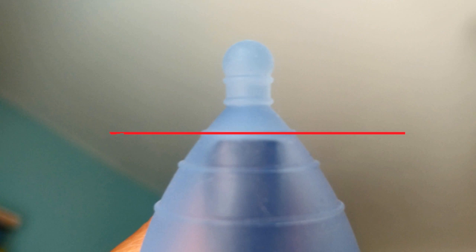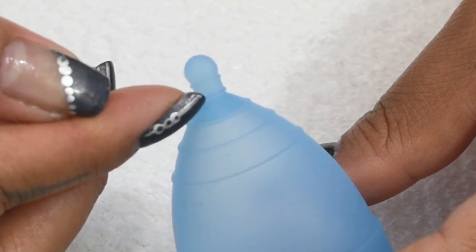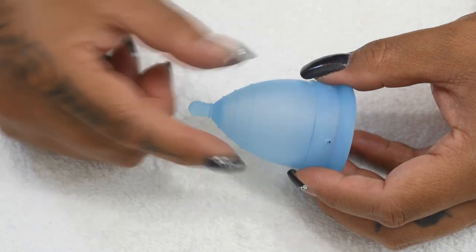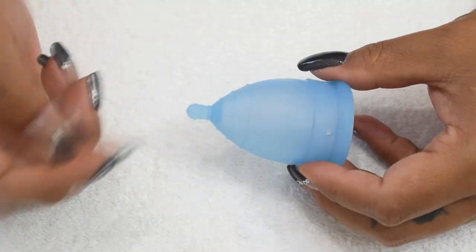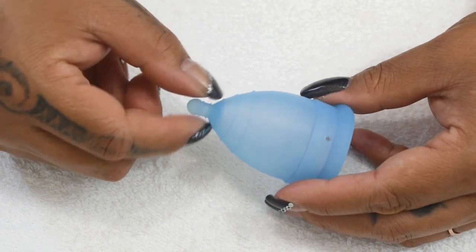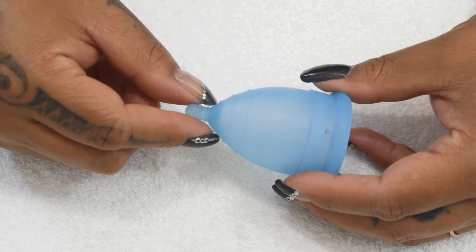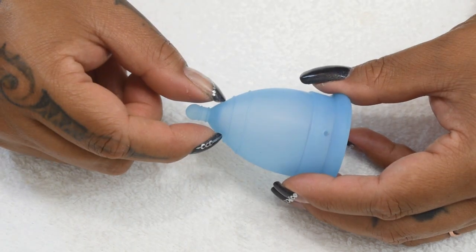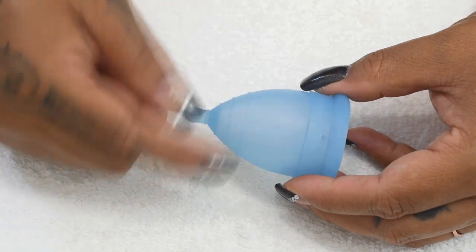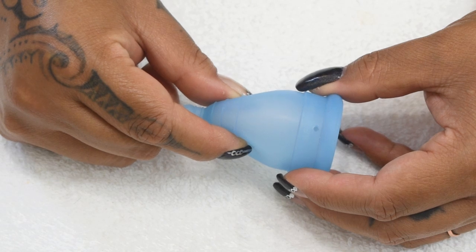There are three grip rings at the base of this cup, and they are rounded off. They spaced them a little wider apart than on some other cups. I think they placed them nicely — a lot of times grip rings are closer to the stem, and when you go to pinch down you bypass them. Having one higher up on the body ensures you still have that grip if you need it.